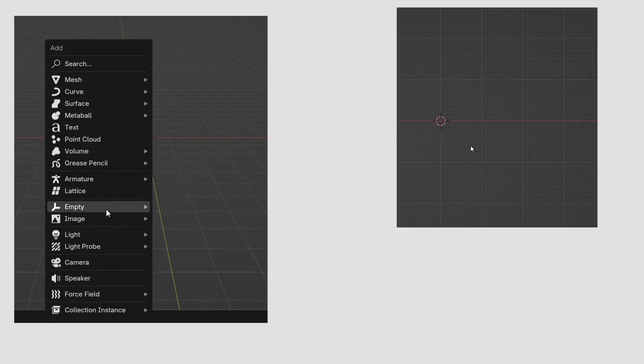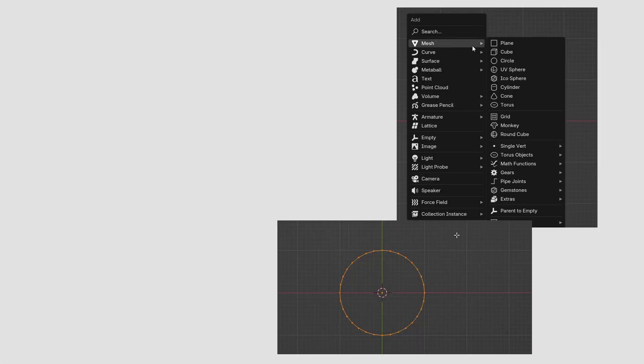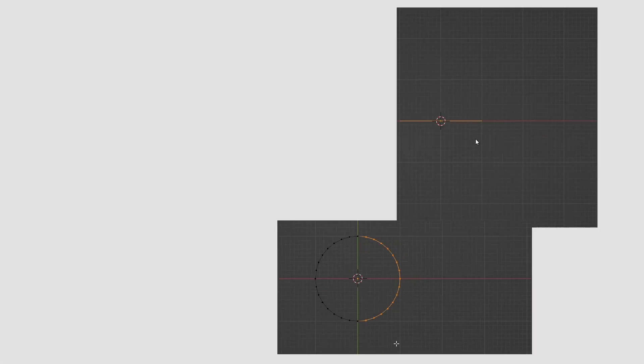Let's start by adding a reference image and a circle, then manually moving the half part of the circle to create the base of the model.